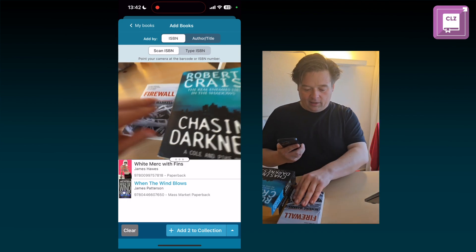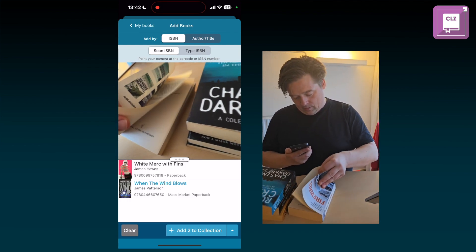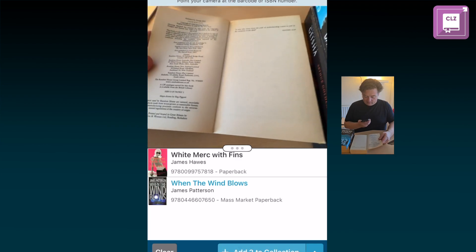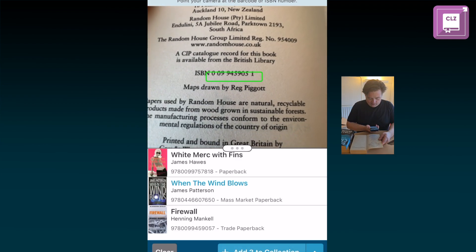Another thing you can see, like on the inside usually, you can see that ISBNs are printed on this page here, and it will also read that — just put your camera there and it will find the ISBN and put it in your queue right away.